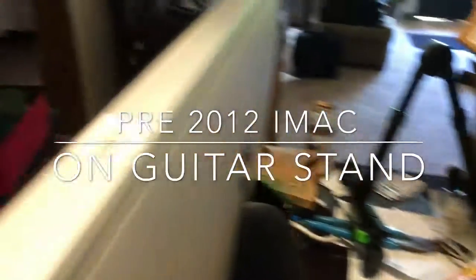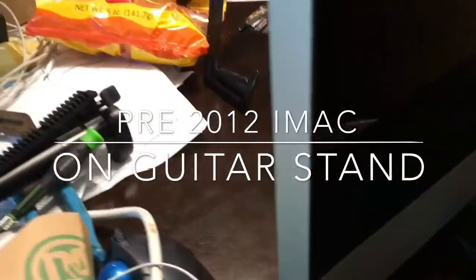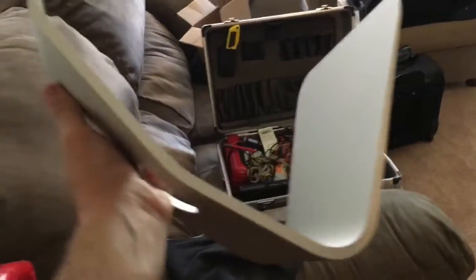For anyone interested, the 2011 and earlier iMac allows you to take the stand off the machine — there are videos online showing how. Anything 2012 and later will not allow that. This iMac I bought on eBay has a broken corner that wasn't in the description, but they offered a partial refund. The whole reason for doing this is because I travel a lot and need to carry it around. I purchased three different stands to test out for portability.